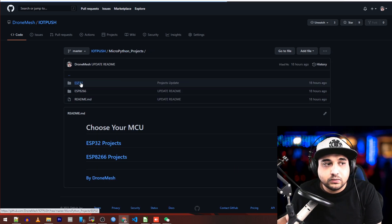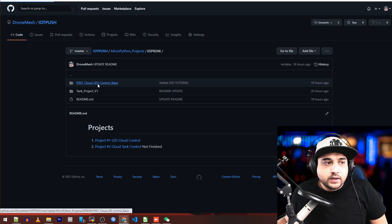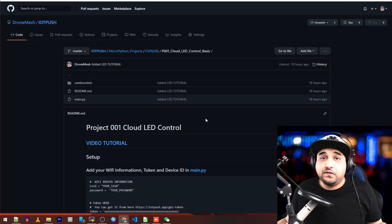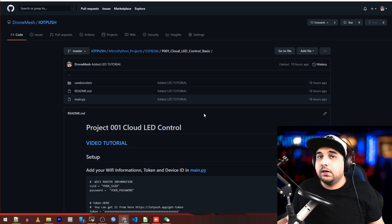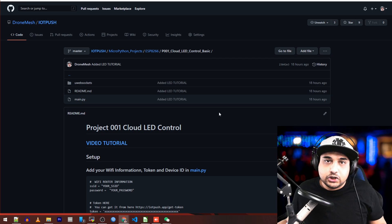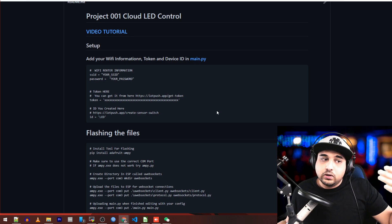In the MicroPython projects repo you'll have a folder for each microcontroller I do projects for. For ESP8266 I have the tank project, which isn't complete until I release the video, and right now the cloud LED control basic - which lets you control a switch over the cloud. Everything is really controlled with a positive or negative voltage. PWM will come next, where you can set what voltage to output, for example dimming an LED, moving a servo, or controlling motor speed - but right now it's just on or off, and we take it one step at a time.